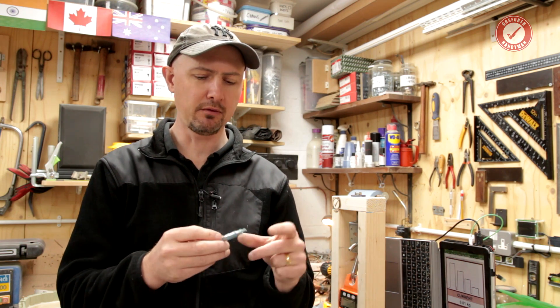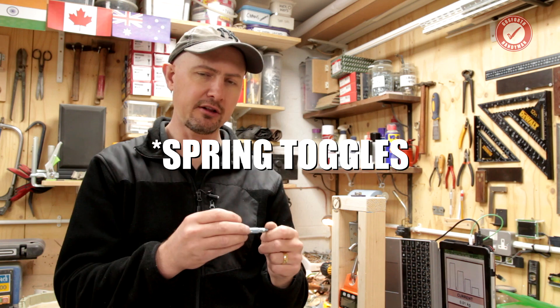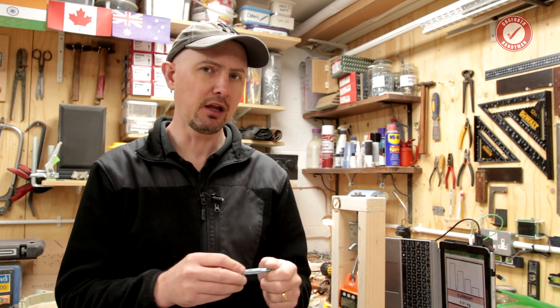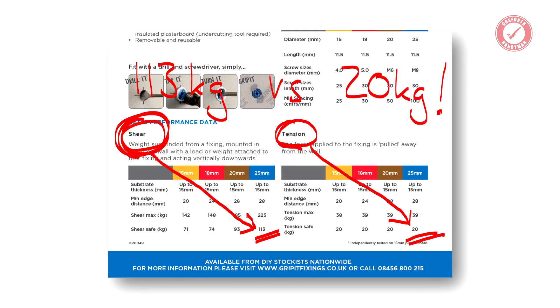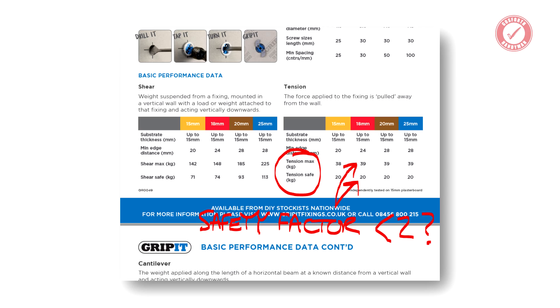There are some plasterboard fittings now that really spread the load over a much bigger area behind the plasterboard — I will be testing those at some point, and they should perform better. But generally, whether you're using butterfly toggles, snap toggles, or anything like that, it's going to be the plasterboard that fails, and it's going to fail around the same figure. Also be careful when looking at rated load values on fittings — some manufacturers quote shear load, but axial load is generally your worst case scenario. It may also be called tensile load. Always make sure the figure given includes the safety factor; if it doesn't, it's almost completely meaningless.